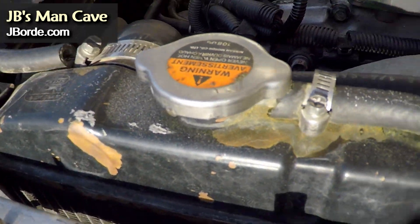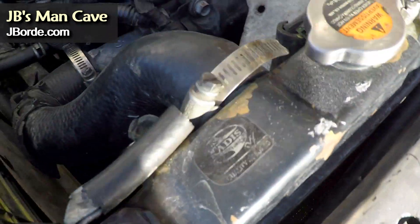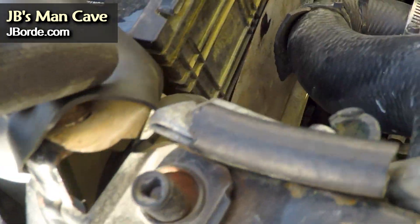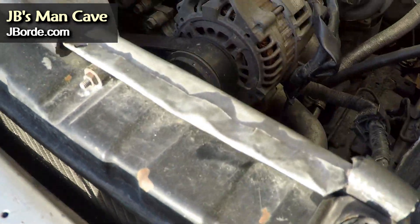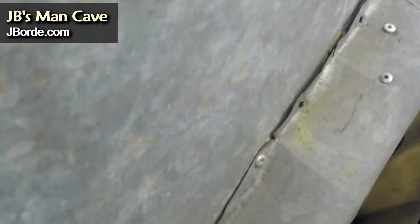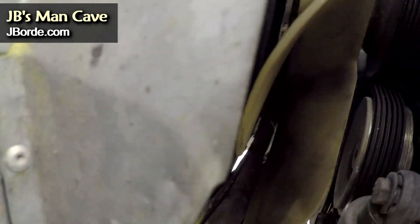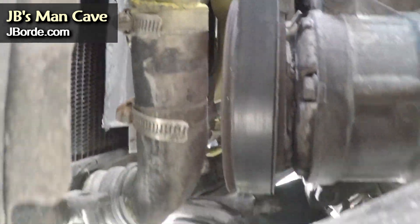I decided to create it out of zinc flat sheet metal, bending it and using a rivet gun. You can see the different angles I'm showing you, and you would have to move that hose to get it in. Now, if you already have a shroud, this video isn't going to be of much use to you unless you plan to create a new one. The purpose of the shroud is to force air from your fan into the radiator so it can cool — without it, the fan just blows air wherever.